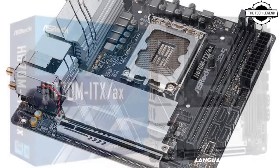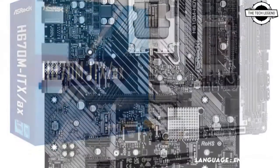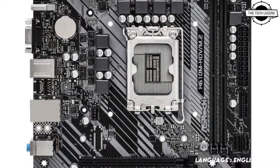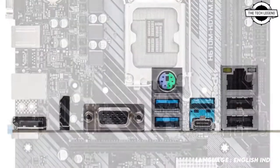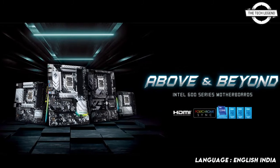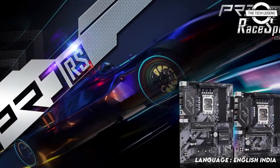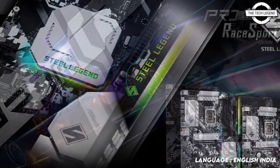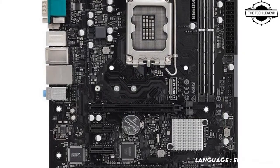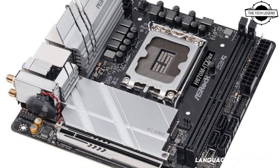The B660 Steel Legend series features a 6-layer PCB with 2-voltage power stages and a powerful 9-phase VRM with DDR4 overclocking capability. USB 3.2 Gen 2x2 connectivity enables the fastest portable storage and external DAS solutions. PC builders can upgrade their system with two super-fast PCI Express Generation 4 NVMe M.2 SSDs, and premium Dragon 2.5 Gbps LAN provides faster data transfers and lower latency for gaming, while the M.2 Socket E is open for easy Wi-Fi module upgrades.